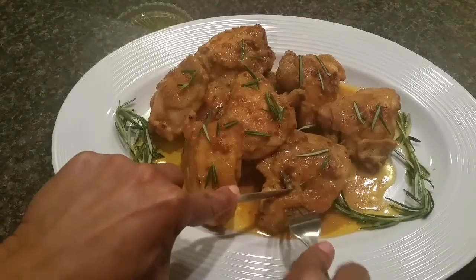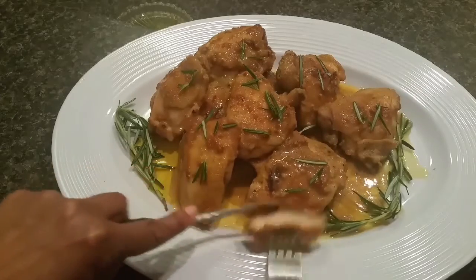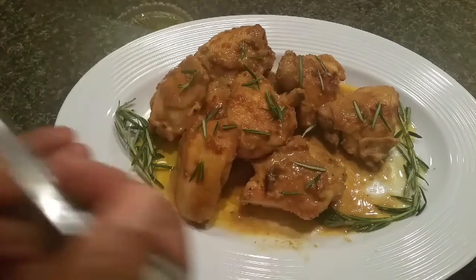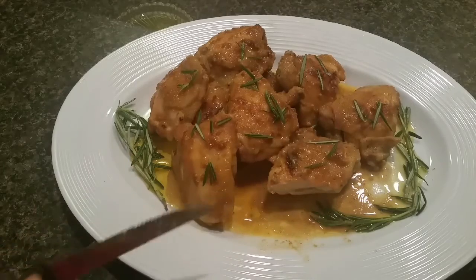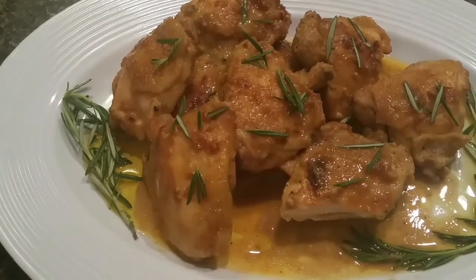It looks fantastic and the smell — it's moist, I can tell that already. Let me get some of this juice. The juice is wonderful — that maple and Dijon mixture is outstanding. The chicken is perfectly cooked, not dry, very tender and moist. That sauce is outstanding — I wish you could taste it!